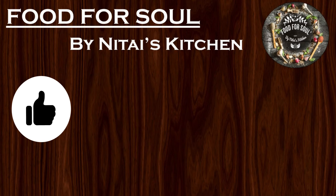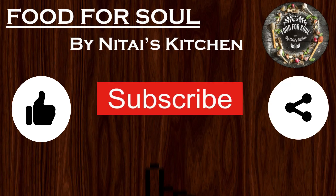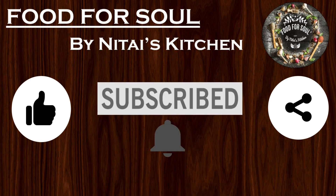If you like this recipe, do not forget to like, share and subscribe to my channel. Also click the bell icon to get notified every time I share a new recipe.